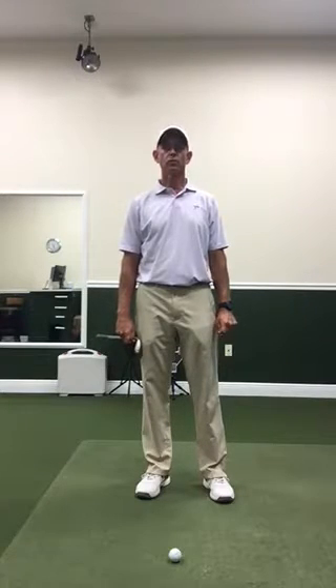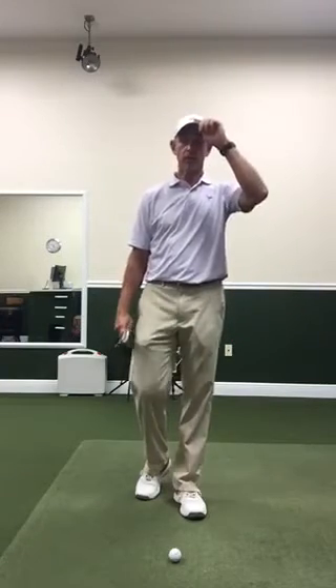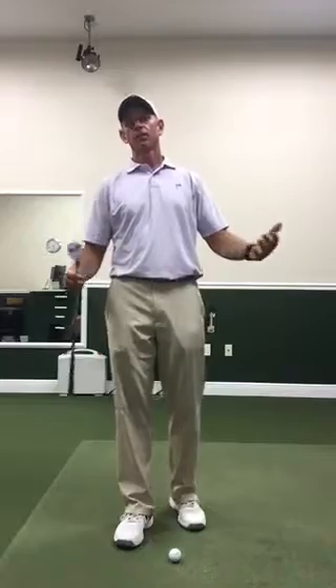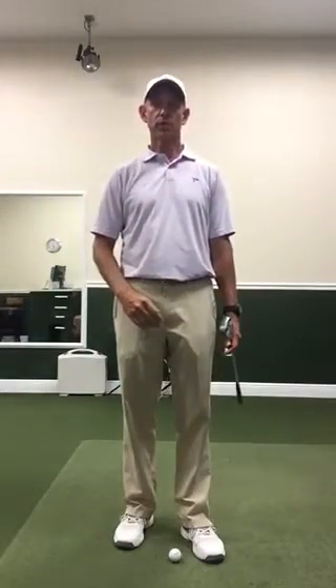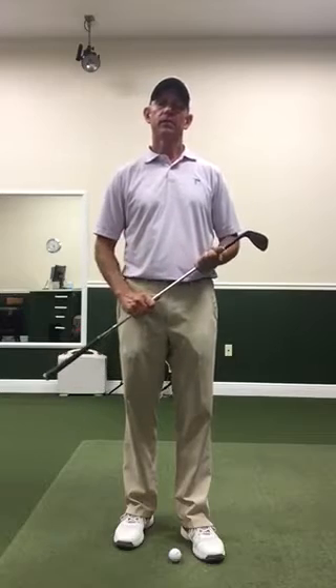Hi, this is Brian Varsi at the beautiful Ocean Reef Club. Today I'd like to talk to you about the length of the backswing. I often get asked if you should have a longer or shorter backswing. A lot of people talk about being compact with their swing, and it really comes down to personality. Somebody that's long and lanky and a mellow person will probably have a longer, slower backswing, while a fast-moving, fast-talking type-A personality will typically have a shorter backswing.